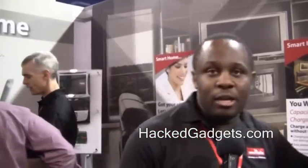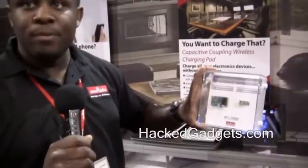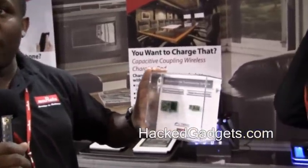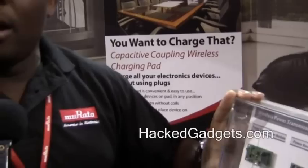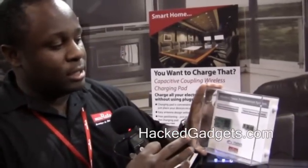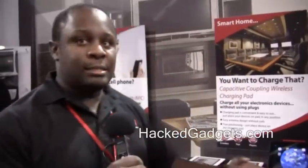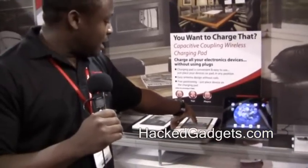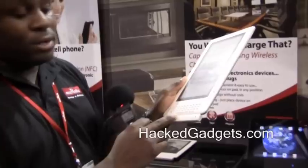What we're going to show today is an in-use unit using Murata's charger, receiver, and transmitter. These are based on wireless capacitive technology. A lot of the units made today are inductive-based. The module you see here is our receiver, and the other one is our transmitter.